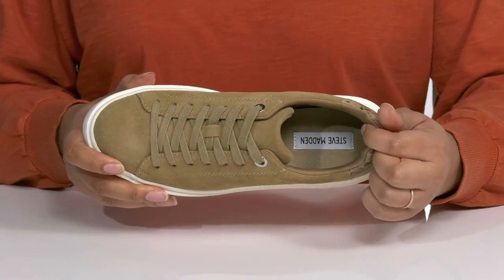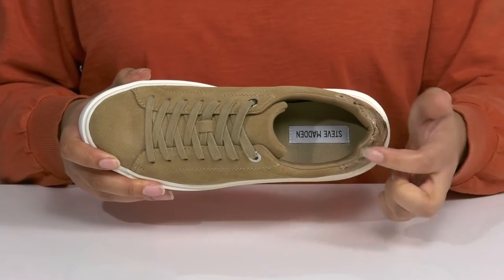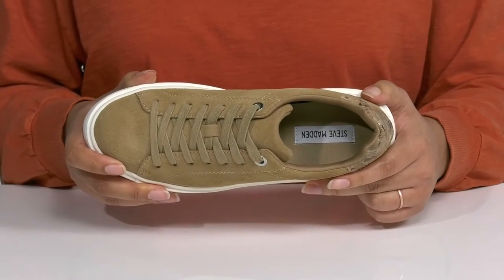Inside, there is a soft fabric lining with a cushioned tongue and collar giving your ankle support, and a cushioned footbed to keep you comfortable all day.